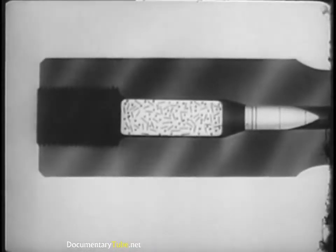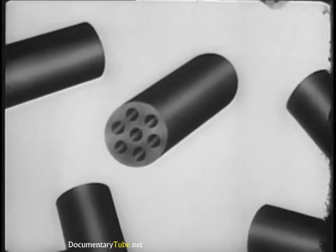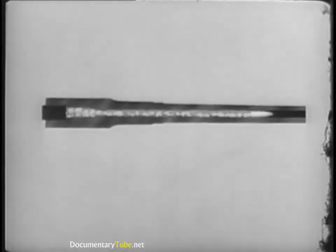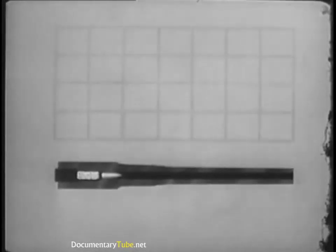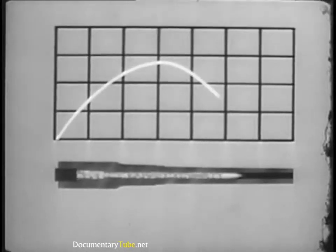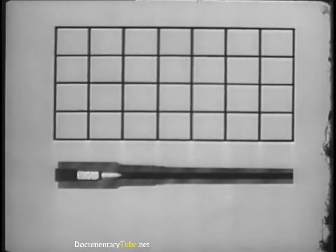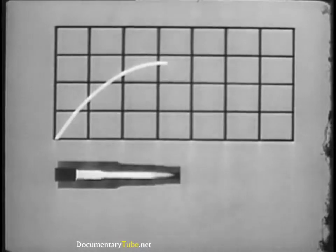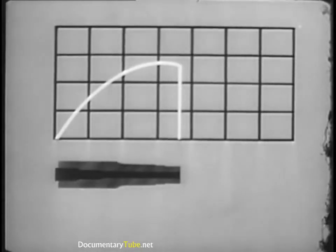Now let's see what kind of pressure action we need for different guns. When we burn a suitable charge of progressive grains, the pressure is moderate and sustained, sending the projectile out of the bore with a continuous push. This kind of pressure action is just what we need to get high velocity in long-barreled artillery. But when we use the same charge in a short-barreled weapon, there's considerable muzzle flash and the powder continues burning even after the projectile has left the bore, indicating that energy is being wasted.